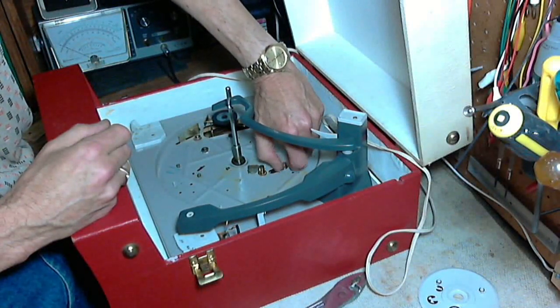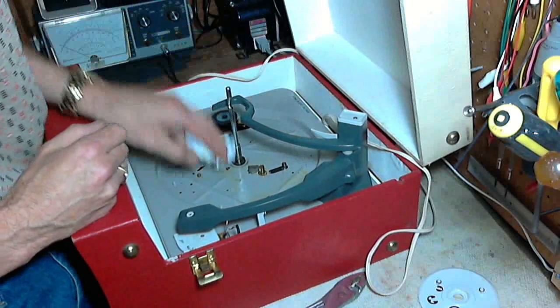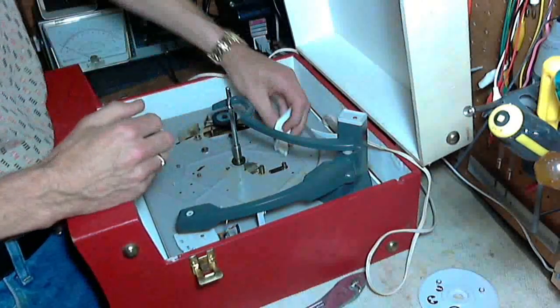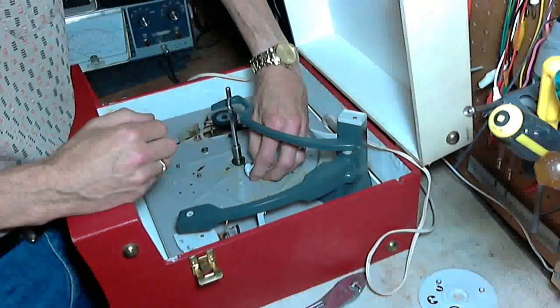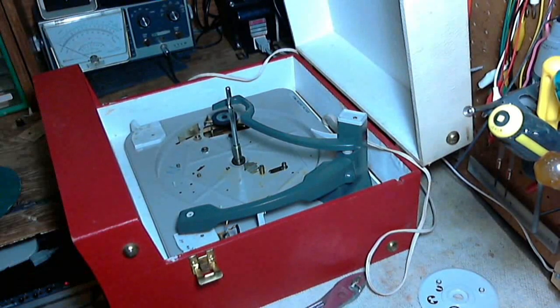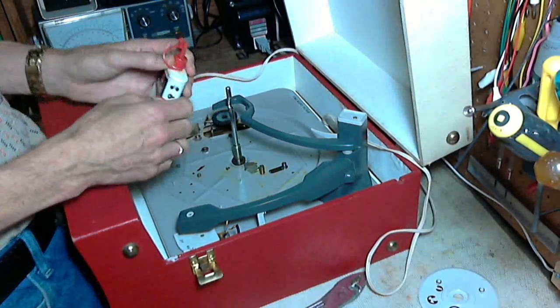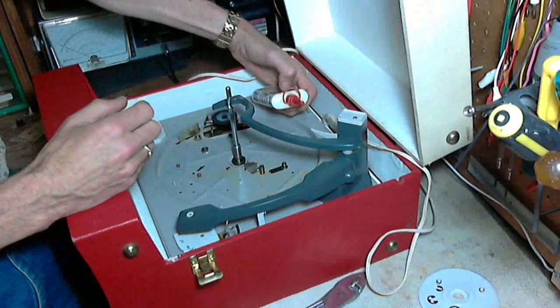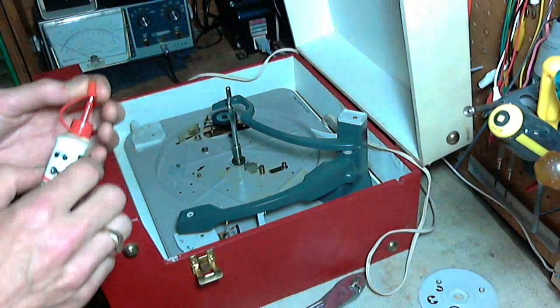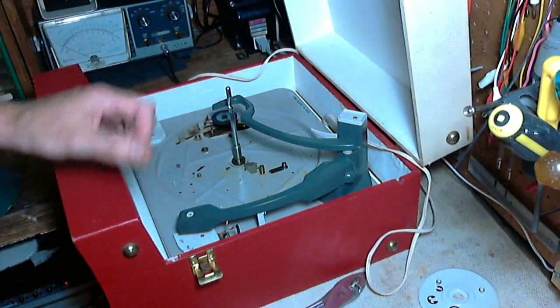So I'm going to put a little light oil on that — just a regular oil. Putting one drop right on the top. There we go. That's about all you need to do to that.